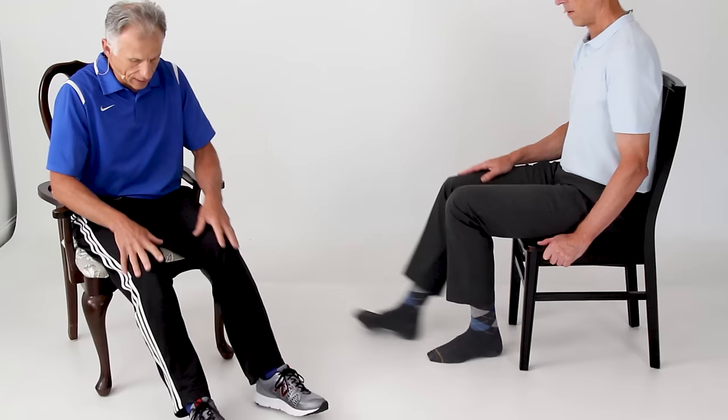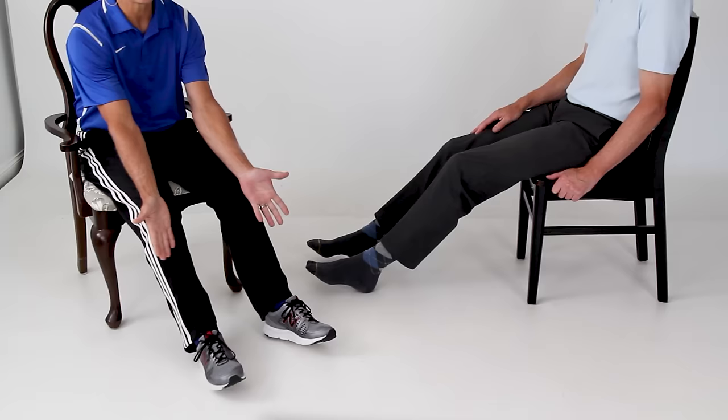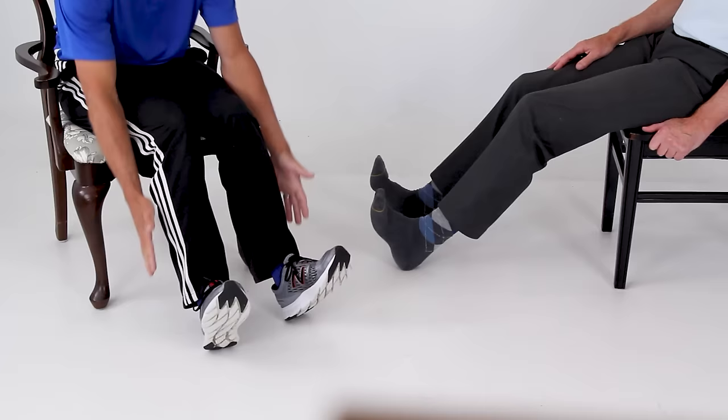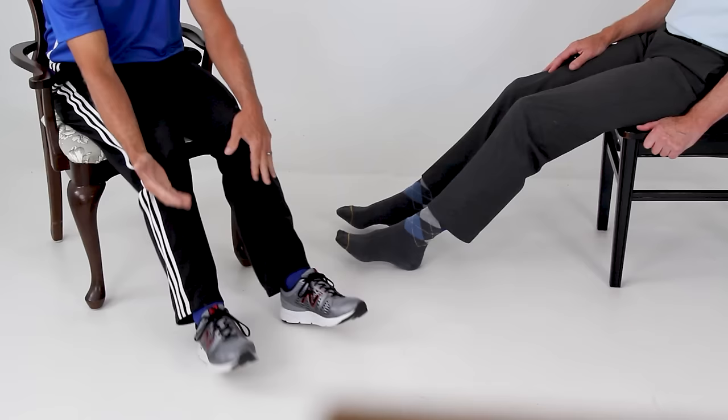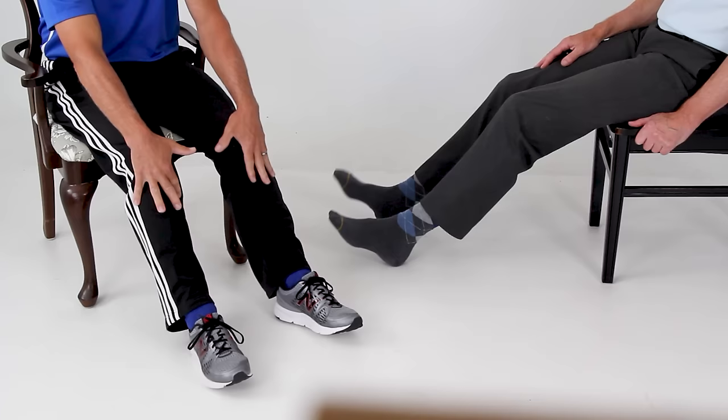Now leave the legs out in front on your heels and do ankle pumps. The most important part is when you pull your toes up towards your nose — keep your heels on the floor. This stretches the heel cords and strengthens the muscles here, which is really important for walking so you don't drag your toes, because toe dragging is a fall risk. It's a small exercise but really, really important.